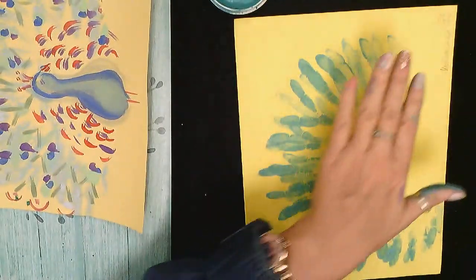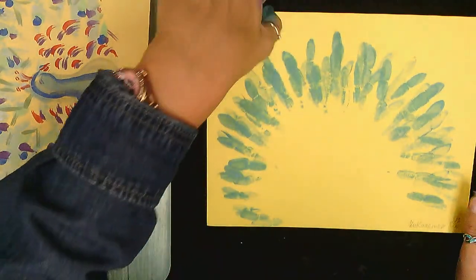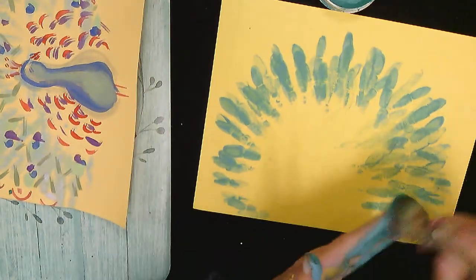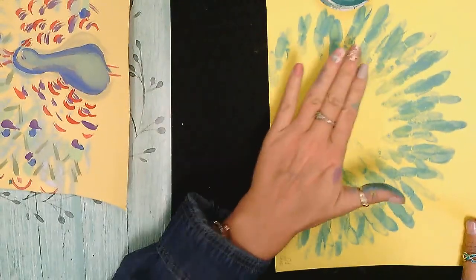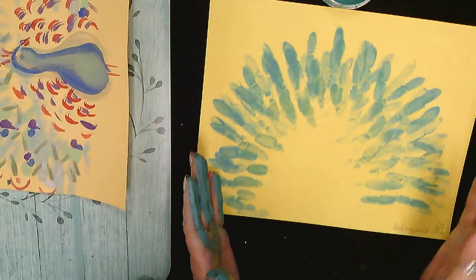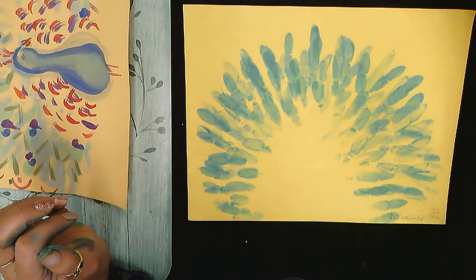I'm gonna turn it this way. I notice I'm not doing too much of the thumb, but I like that. When you finish with this part you can add slightly more on the bottom to give it an extra layer if you like that look, or you could stop right there — it's up to you. I'm gonna add another layer. Now I have a full peacock tail, and I'm gonna move to my next step.